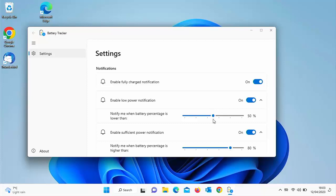Incidentally, I've been told that the battery icon in Windows 11 isn't that accurate, and apparently this app is a little bit more accurate. I haven't tested it to that extent myself though.